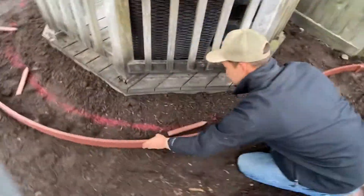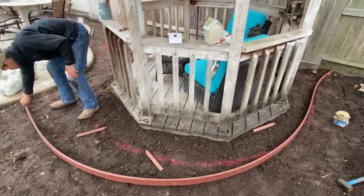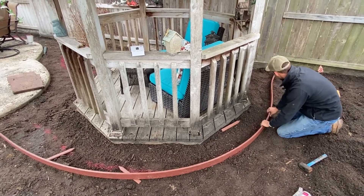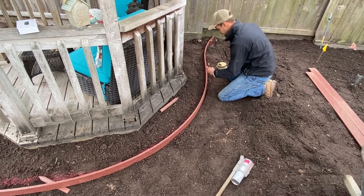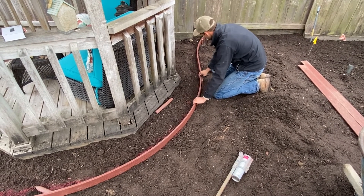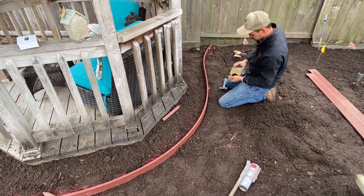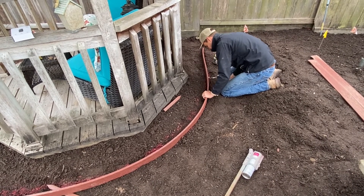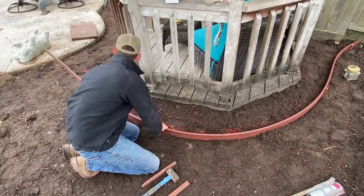I come over here and line it up — this side needs to be picked up. It seems like to keep that shape I probably need to put one right here. I line it up, make sure I've got the shape I want, and then screw it in. It's important to make sure that the area and the ground is graded and leveled before the bender board is installed, which makes for an easier installation process.